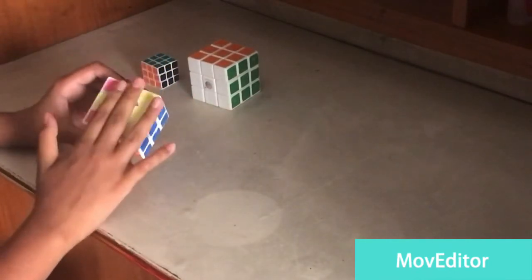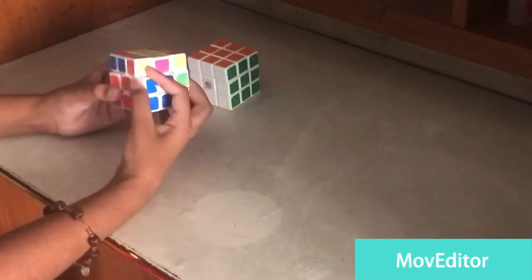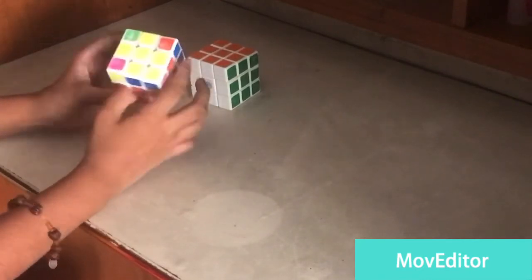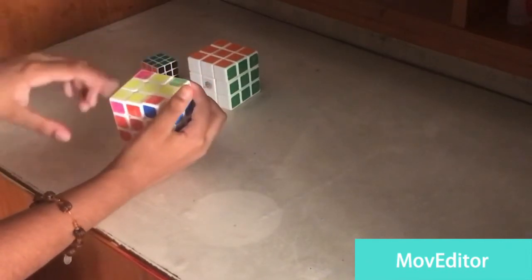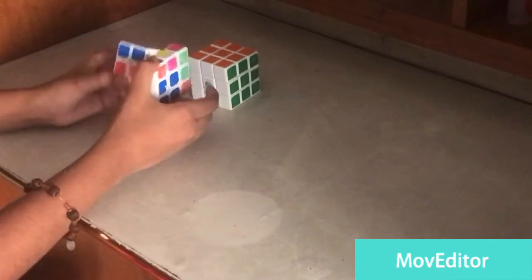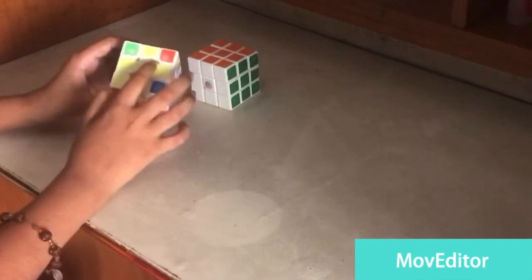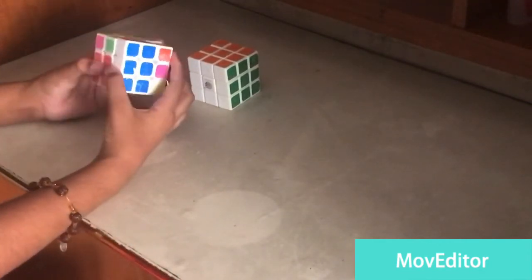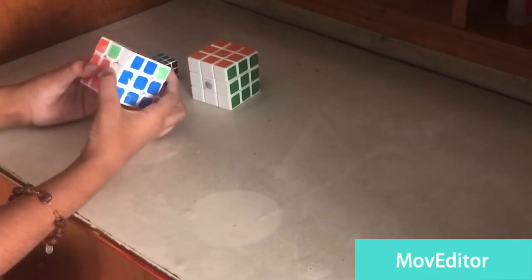There's a chance you might get a dot pattern — make this facing here and this one over here, then do R, U, R prime, U, R, U2, R prime. You might get a fish-like structure. If you get a fish shape, point the fish to this side, and do the same step: R, U, R prime, U, R, U2, R prime. You may need to repeat — just point it the same way and do the step again until it's complete.